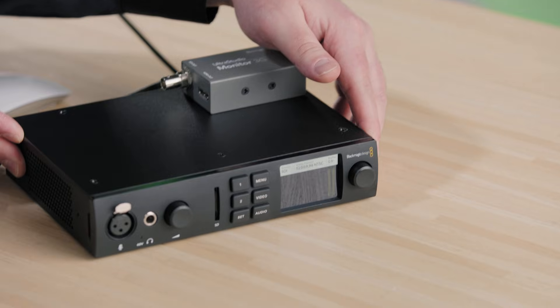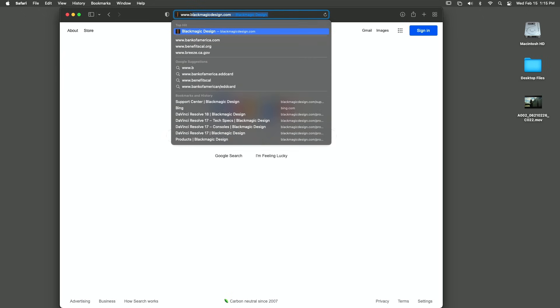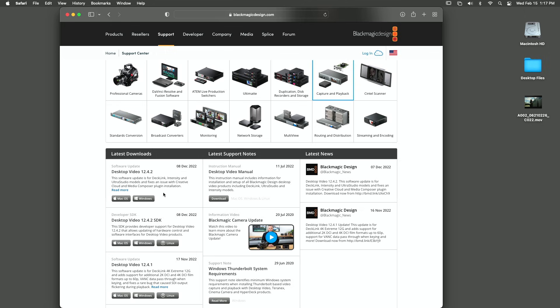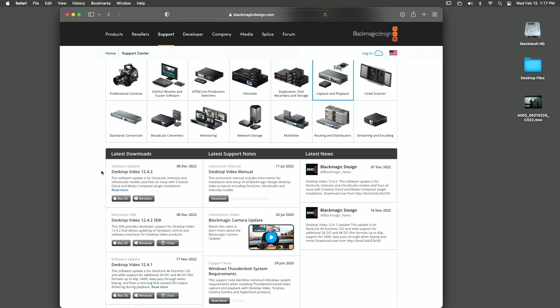Now that we have confirmed that the UltraStudio hardware is powered and connected to your Mac or PC, let's make sure that you have the most recent version of desktop video software installed. In your browser, go to www.blackmagicdesign.com and click Support to open the Support Center. On the Support Center page, select the Capture and Playback Product Family. You will find the latest version of the desktop video software in the Latest Downloads column. Click Read More to read the release notes and check operating system compatibility, or click the button for your operating system to start the download.